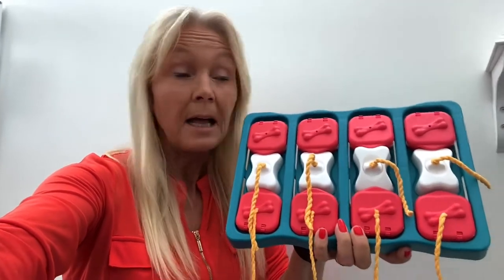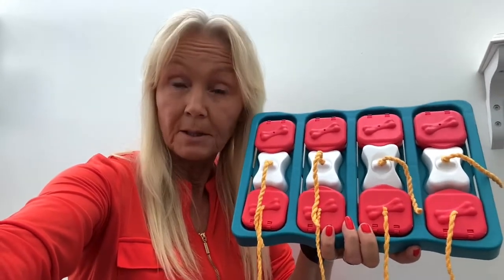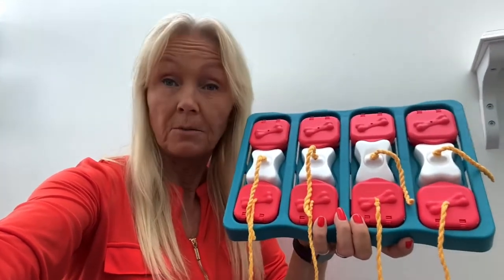Hi, I'm Nina Ottersson and this is the Nina Ottersson Dog Brick by Outward Hound. It's a level two puzzle and today I will show you some tips and tricks on how to make the Dog Brick both easier and more advanced.